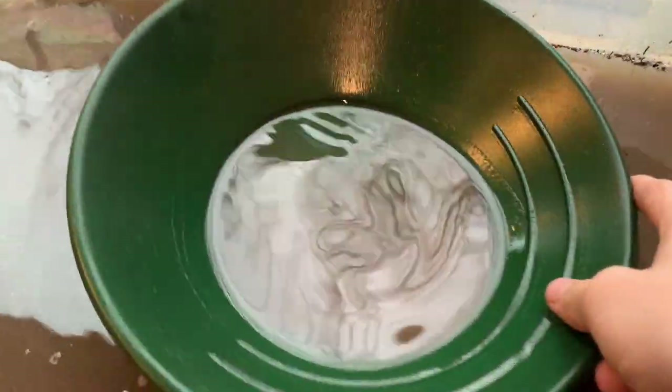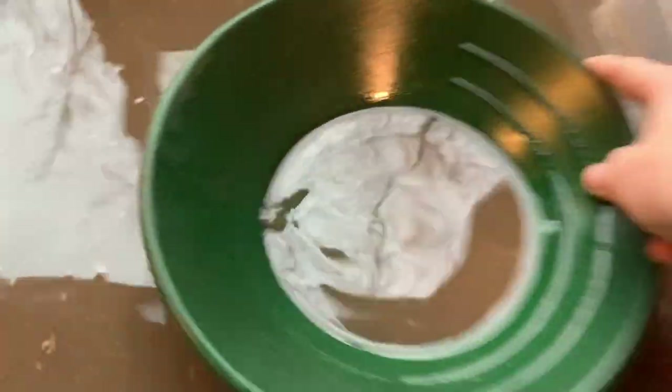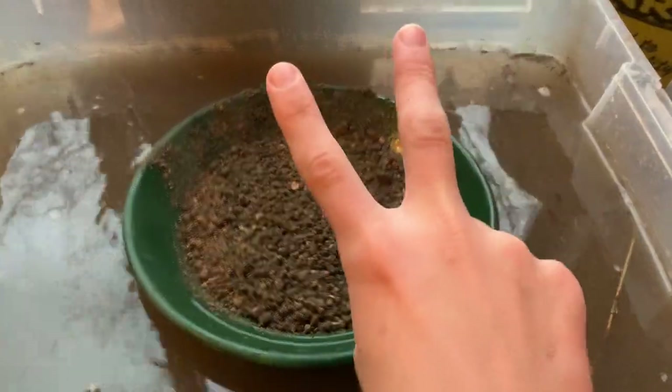Did that first pan and didn't get a single speck. Let's do a second pan, number two.